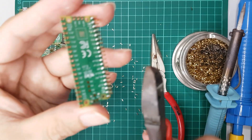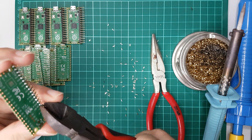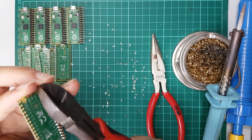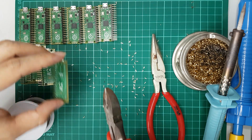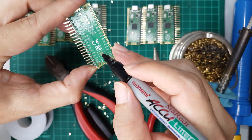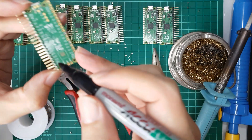Once all Picos were soldered, start clipping all the excess pins. With all that done, I marked all Picos with numbers from 0 to 9. It'll help me to track down which board is defective just by looking at the I2C address.